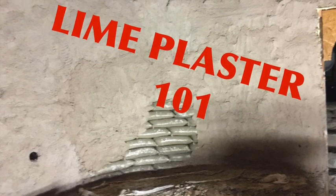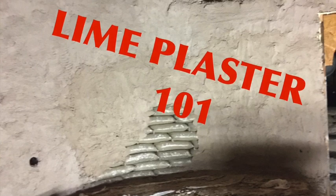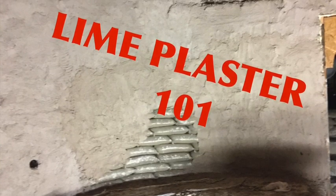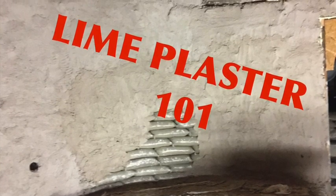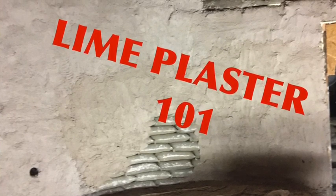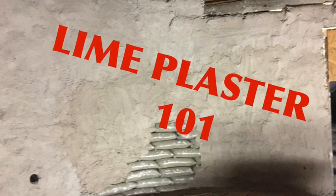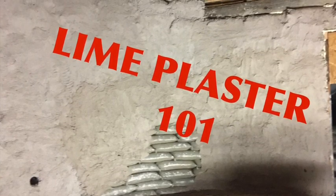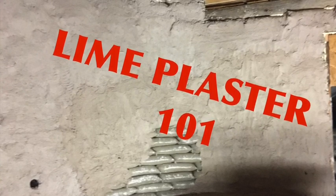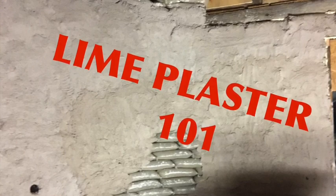Hello everybody, finally getting to this lime plaster video. It's actually going to be a two-part video. Today I'm going to be talking about the render coat, the first coat, and explain what lime plaster is and how we applied it and what my thoughts are on it. If you haven't tuned in before, there are previous videos that discuss the process of making the earthbag structure.